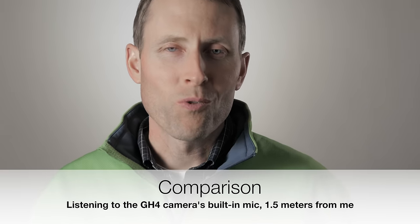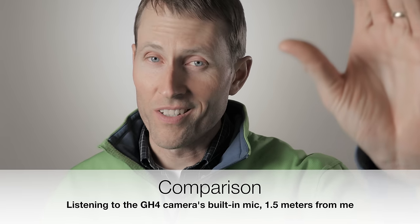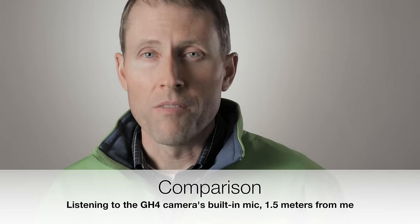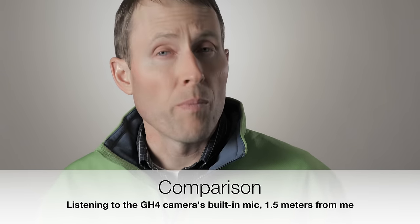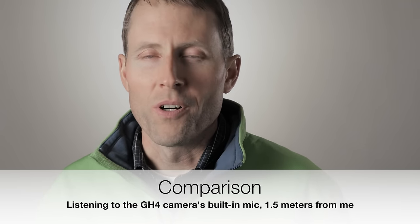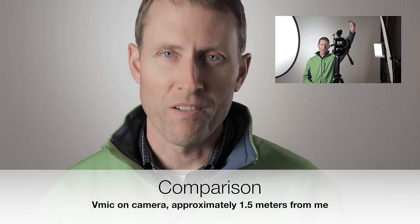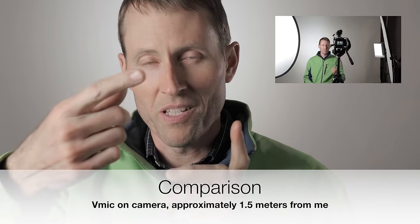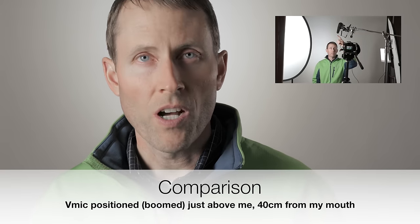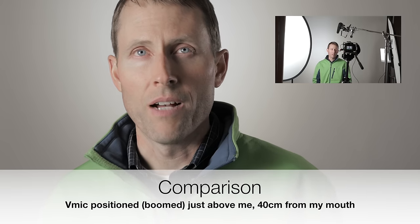To illustrate how this works relative to most camera microphones, and how it sounds when you have the microphone mounted on top of the camera versus boomed above — this is an example of what the camera mic sounds like. This is a Panasonic GH4, not an uncommon camera, and this is pretty typical for camera microphones. Now, this is what it sounds like when you have the microphone mounted on top of the camera with the little coiled cable running directly into the Panasonic GH4. And this is a demonstration of what the microphone sounds like when I'm booming it just above me, within about 40 to 60 centimeters of the front of my face.